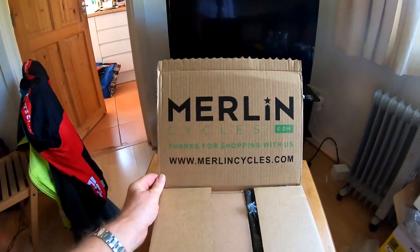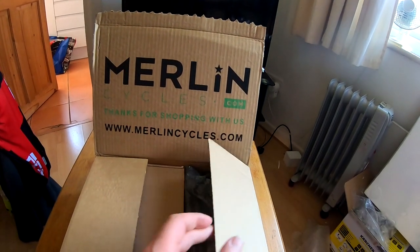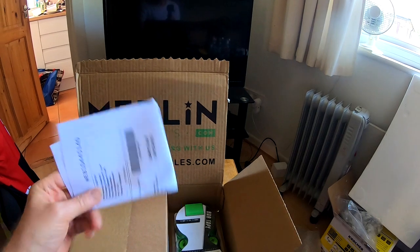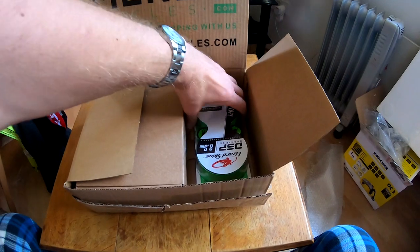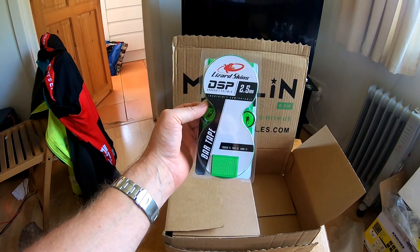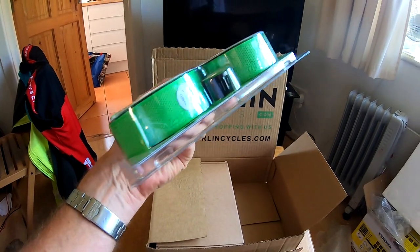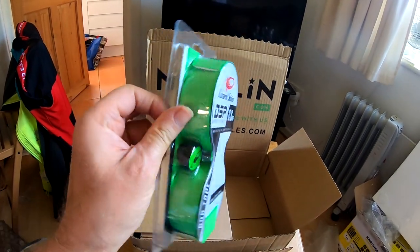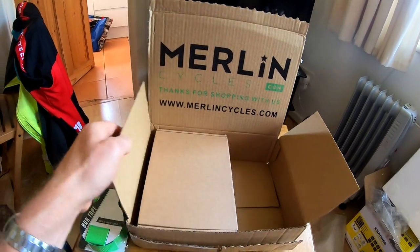Right, so yes — MerlinCycles.com. Thanks for shopping with us. Bubble wrap. Lizard Skin DSP 2.5mm bar tape — it's even got some nice new stoppers in the end of it, so that's that.